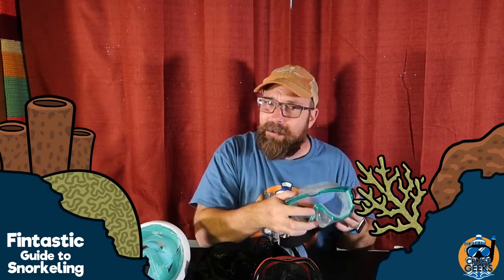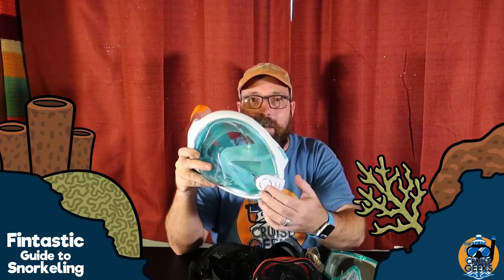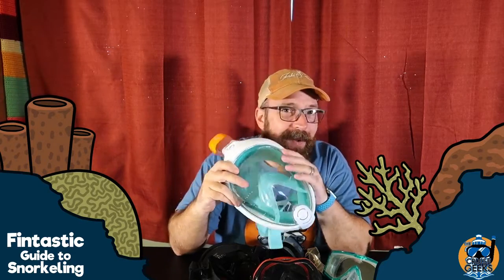It's got a purge valve down here. What it does is if you get water in your mask, you push the mask to your face and exhale, and it'll blow that water out. For this full face mask, a purge is necessary because you may get more water in there, and it'll drain right out through this purge valve. When you lift your head out of the water, the water comes right out of there. I've seen it work.